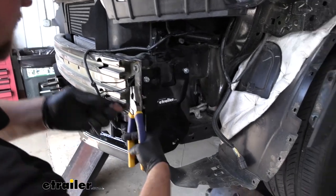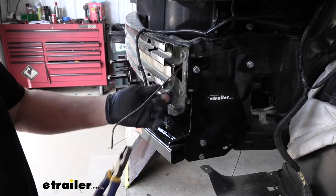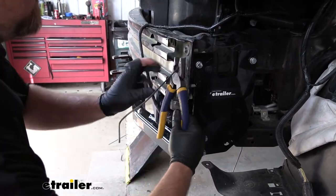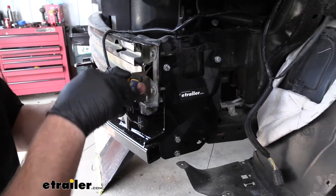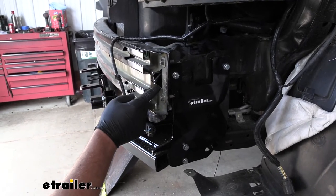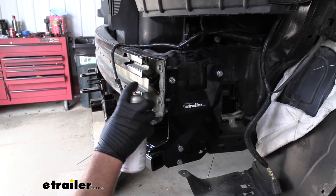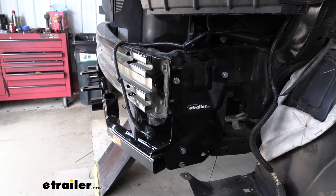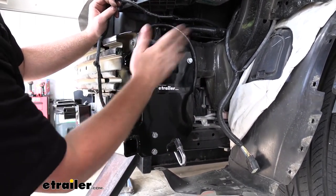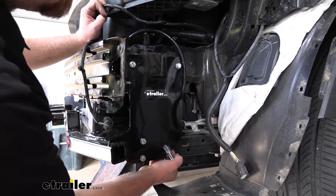Now that everything's torqued down, come back in with a pair of snips and trim up the extra wire from the handle nut to clean up the install. Since we cut into bare metal, apply a coating of spray paint to help prevent rust. Then install the safety cables — wrap the cable around the frame and use the included D-ring through the hole in the bottom of the base plate to secure the end of the cables.